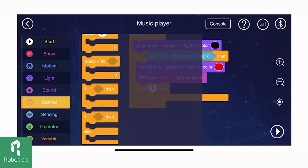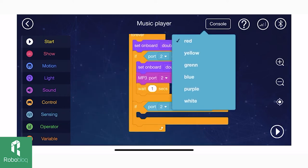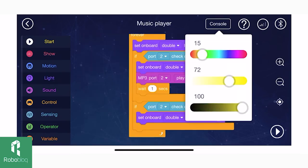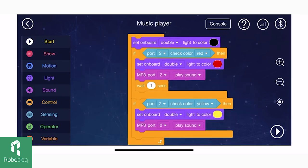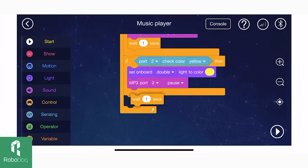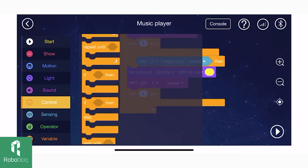For the next color, find another if-and-then conditional statement block. When the color sensor reads the color yellow, set the light to the color yellow and the mp3 should pause the music. Let's also make it wait for one second before the next command.